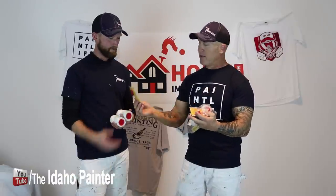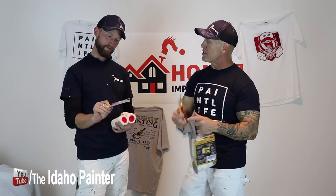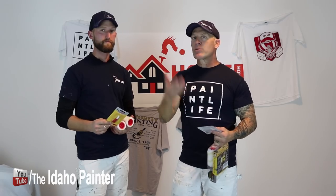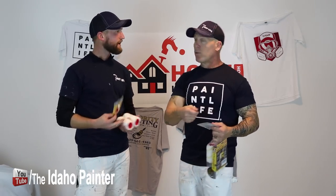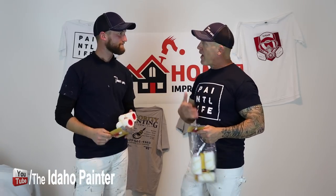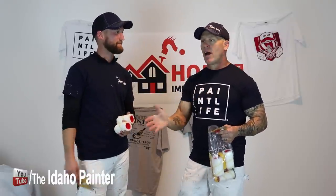Here are the mini brushes — these are called the AccuBrush. If you've watched their video, I don't know how you couldn't, because their ads were constantly coming up every single time I would look at a YouTube video related to painting. The ad got very, very annoying to me — it just kept coming up and coming up. I eventually just blocked the ad.